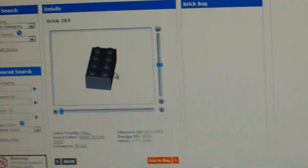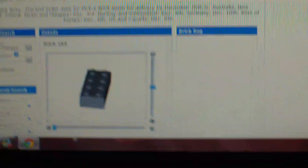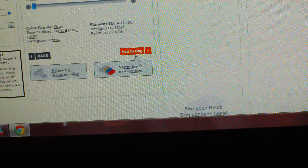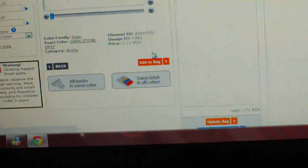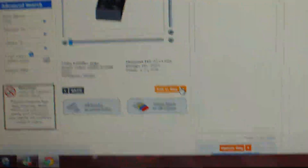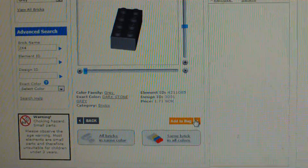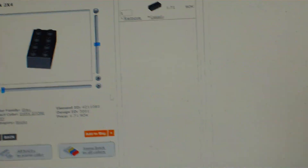Then you just press this — as you can see there, it stands brick 2x4. You just press that and this will come up. You just take add to bag — I'm not gonna order it, this is just like a tutorial on how to do it.